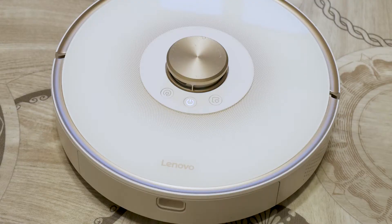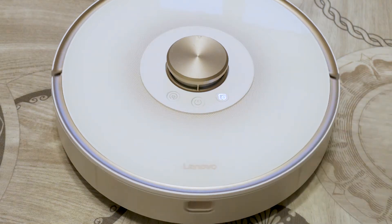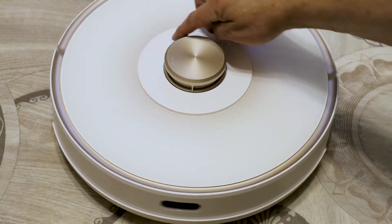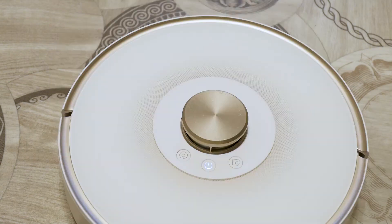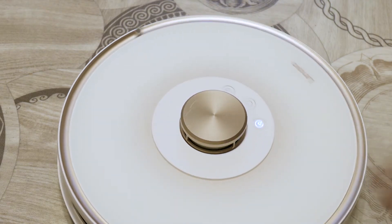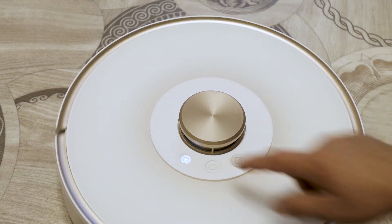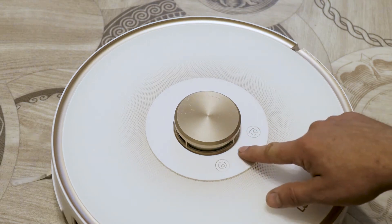Partial cleaning button: a short press activates partial cleaning. The vacuum cleaner cleans an area of 1.5 by 1.5 metres around itself and then returns to the starting point. Pressing pauses the cleaning. Charging button: a short press activates the charging function. When turned on, the vacuum cleaner searches for a charging station and goes to recharge. To turn off the vacuum cleaner, you need to hold the middle button for more than three seconds.